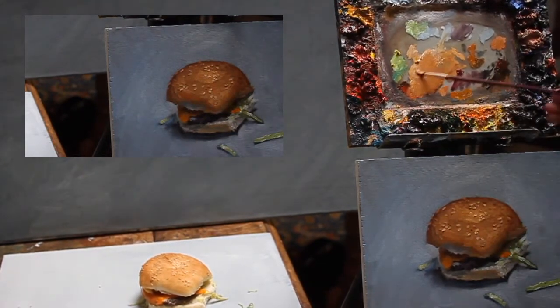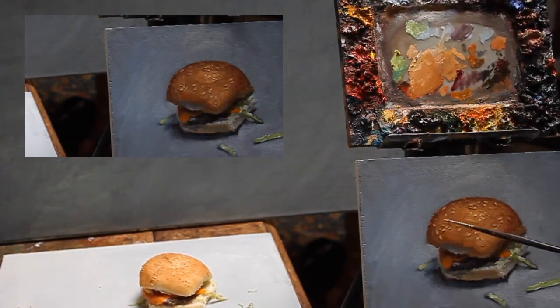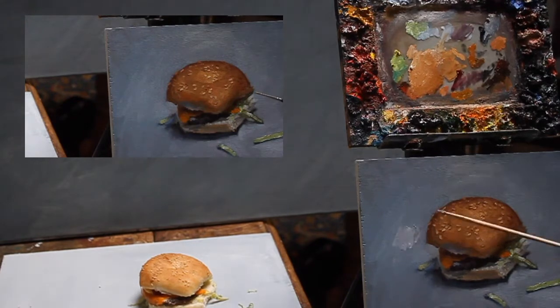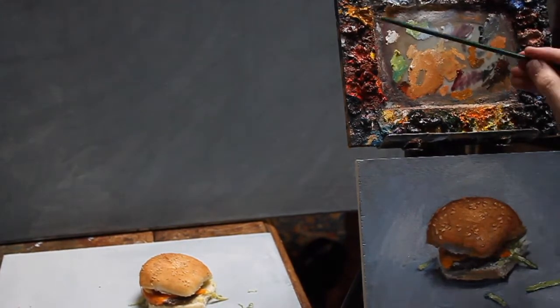As you can see I do all the seeds on the top of the bread. First I do soft shadows, and then on top of that I put the seeds with a thin line.